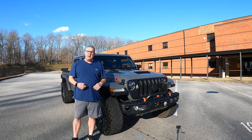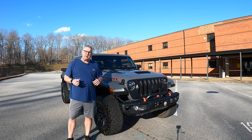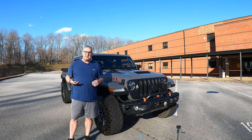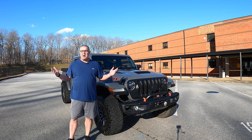Hey everyone, welcome back to the channel. It's been a year since I bought this thing and my build is complete. I've seen some little pieces and parts as we went along, but amazingly it's done front to back — everything from lights, to bumpers, to winches, to lifts, to steering stabilizers, to wheels, to tires, rock sliders, lights in the bumpers, all that stuff. Let's take a walk around and see where we're at.